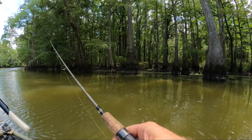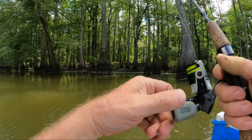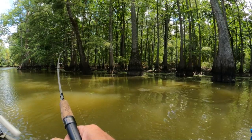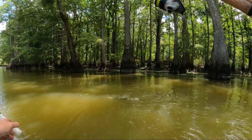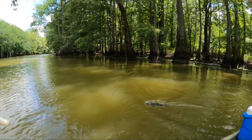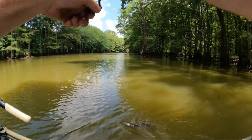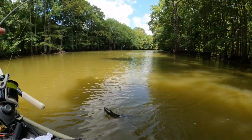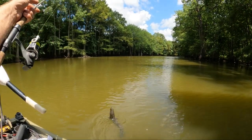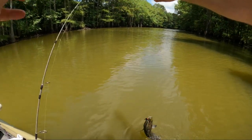Look at this one right there — man, that's a big fish. What is that? Is that a gar? There he is. No, it wasn't a gar. What is that, a grinnell? I see him on top of the water. Whoa. We're pulling you out here. Looky here what we got — that is a snakehead. It sure is. I caught an official snakehead!